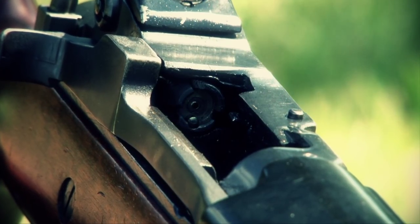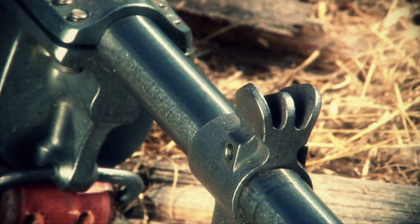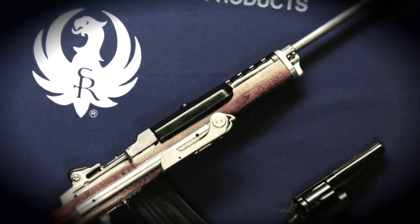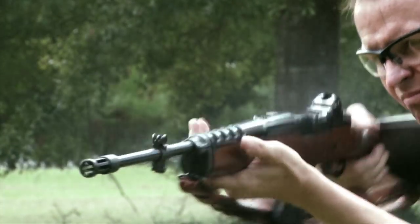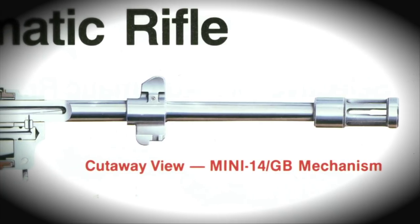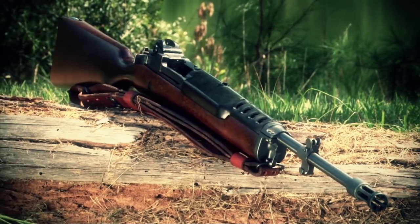Another thing about the AC 556 that is sort of unique is that they're one of the very few machine guns ever manufactured in stainless steel. Stainless steel versions were made along with stainless steel versions of the folding stock. Ruger offered other versions of the AC 556 — there was the initial standard version: blued, 18-inch barrel, flash suppressor, bayonet lug, front sight, and full wooden stock.